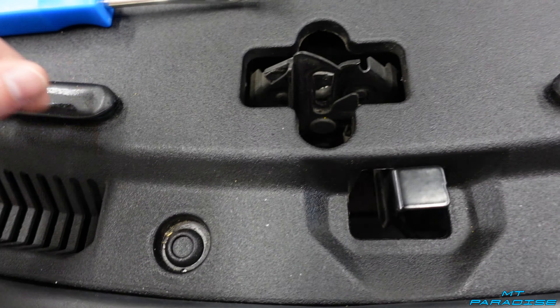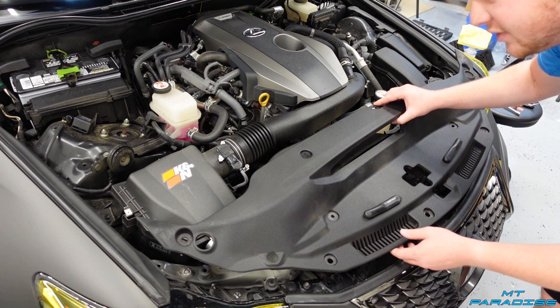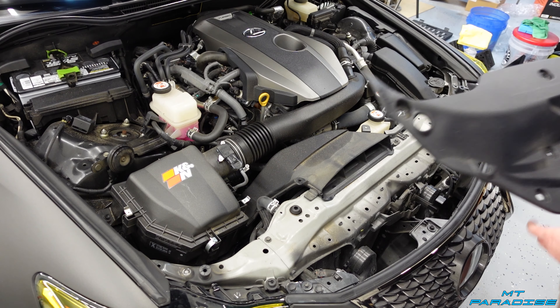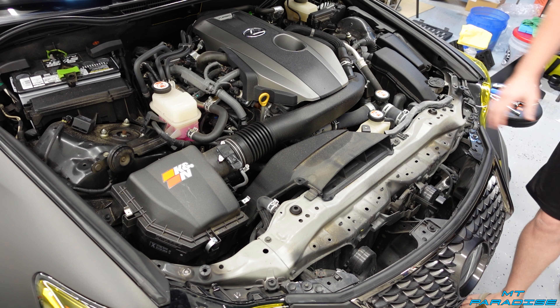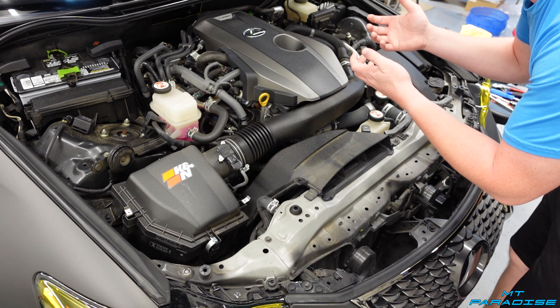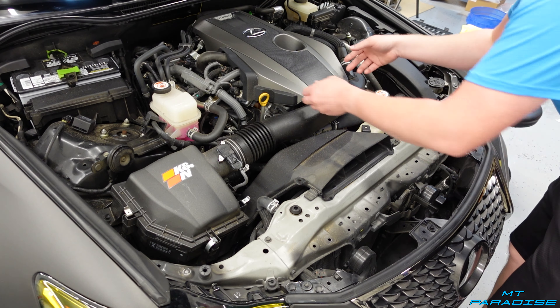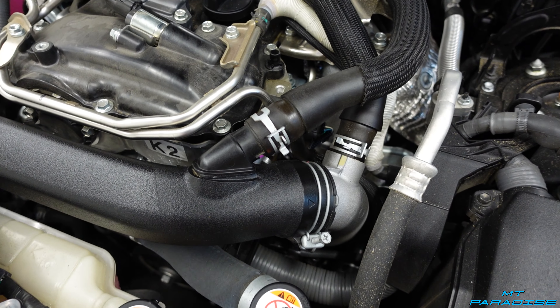Now that we have all those little tabs out, we go ahead and lift this up out of place and set it aside. Next we're removing the engine cover — to do that, just lift straight up on it and it pops right out. Engine cover is removed.